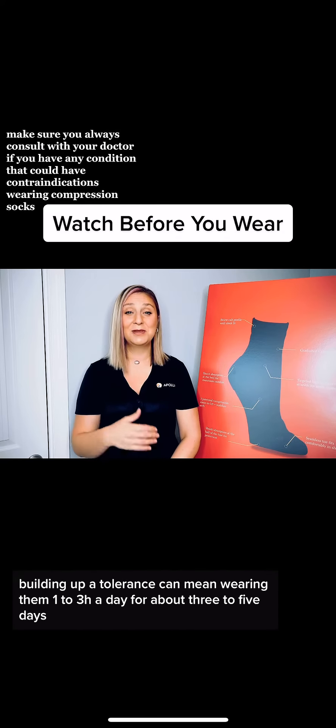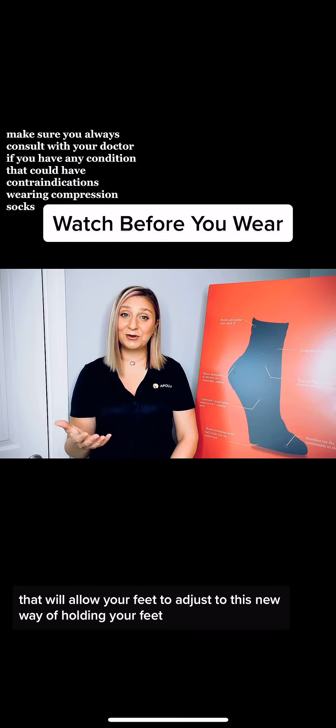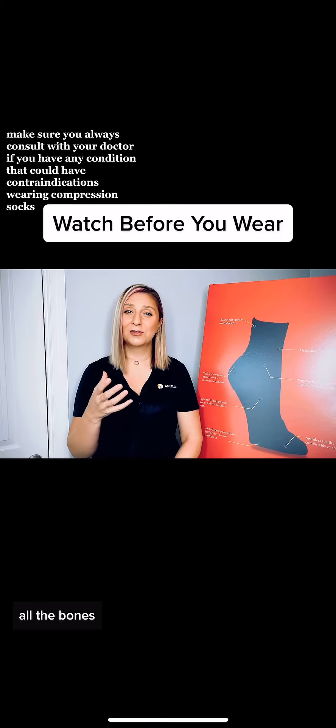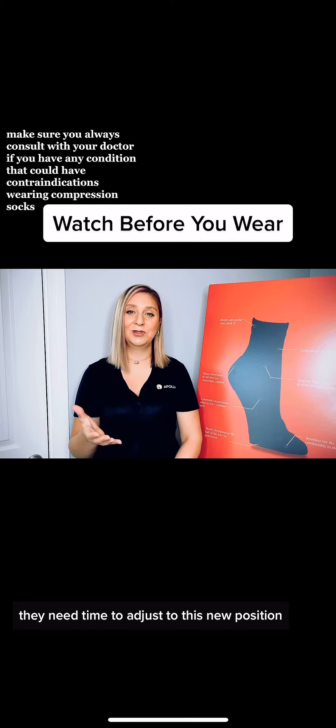Building up a tolerance can mean wearing them one to three hours a day for about three to five days. That will allow your feet to adjust to this new way of holding your feet. All the bones, arteries, veins, and muscles need time to adjust to this new position.